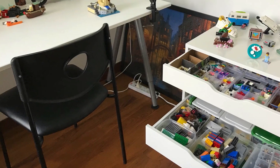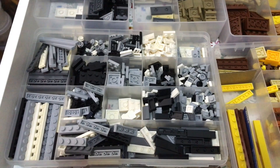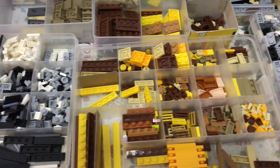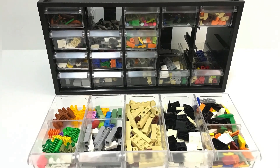If your collection is not very big, you can start by sorting colors in batches. For example, here I have grays, blacks and whites. Here I have yellows, browns and tans. And so on. As your collection grows, you can sort more efficiently.